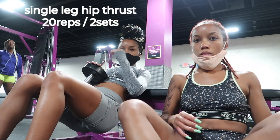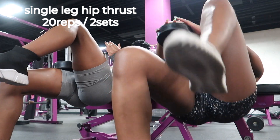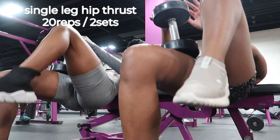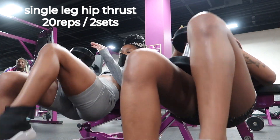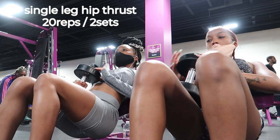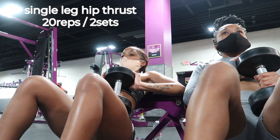We're doing single leg hip thrust, and these are actually my favorite workout for glutes. This mostly targets glutes, obviously the hamstrings — you're using your core to pull yourself up, and you're also having all your weight on your heels. This was my least favorite, but once you get the form down it's much easier.